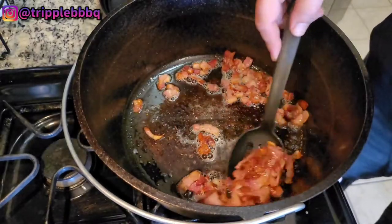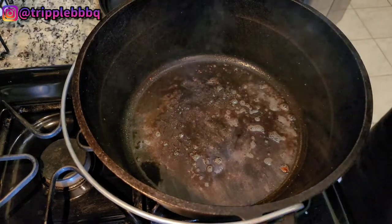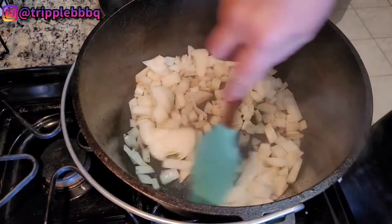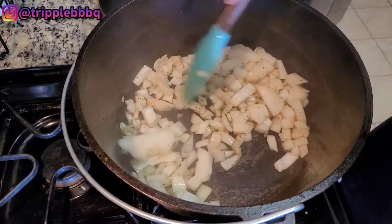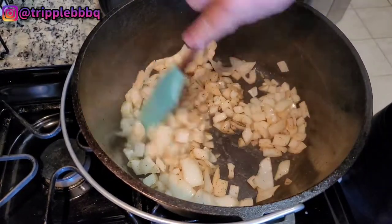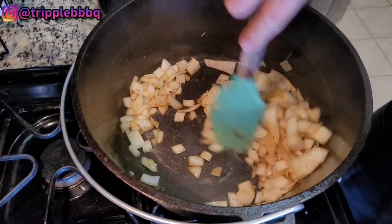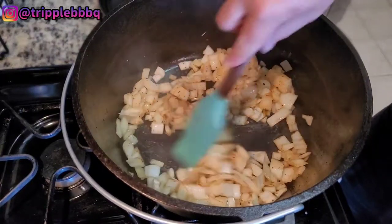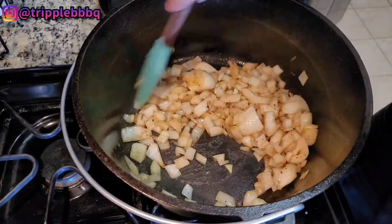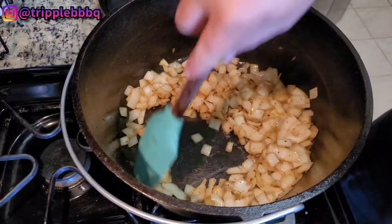Take a slotted spoon and transfer the bacon over. Keeping your temperature on medium. Leave all that fond that was down in there — all that good burnt stuff. Leave that bacon grease. Throw that whole onion in there, let it get a little translucent, then throw that red bell pepper in there. These gonna cook down and get a little bit of caramelization and also scrape that burnt bacon bits off the bottom of the pan. This is mainly just for flavor. Keeping it on medium heat, let them cook down real good.